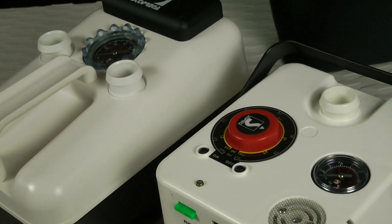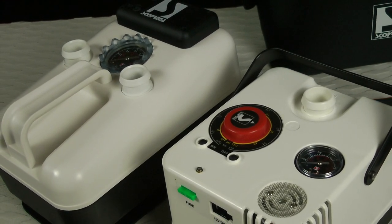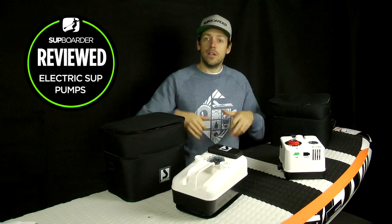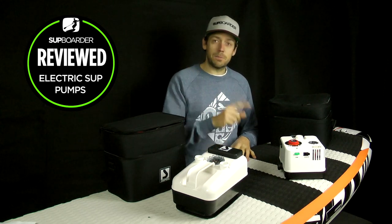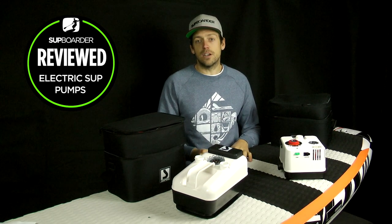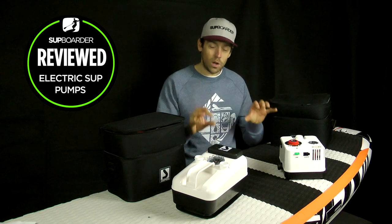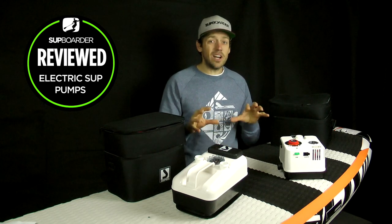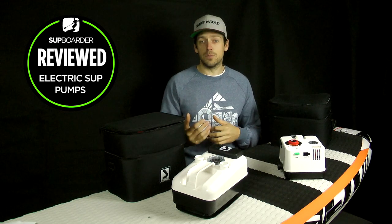Without a doubt, Bravo, who are made by Scoprica in Italy, are a main player in the pump world. In fact, maybe the biggest iSUP pump manufacturer to date. They make very good stirrup pumps, two-way pumps, and hand pumps, but their electric pumps have been winning test after test for the last few years. Without a doubt they are the benchmark — the ones you want to compare all pumps against if you're looking for a serious electric pump.